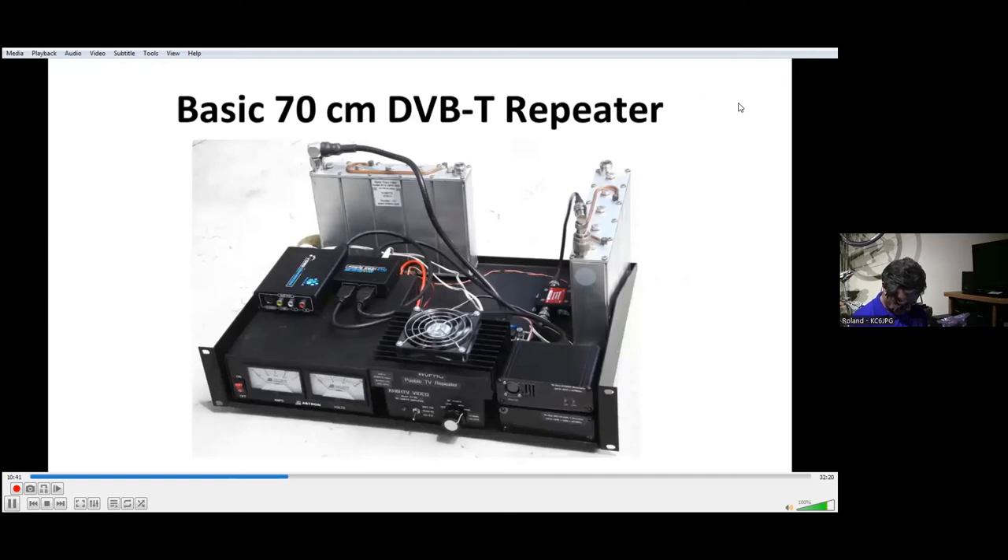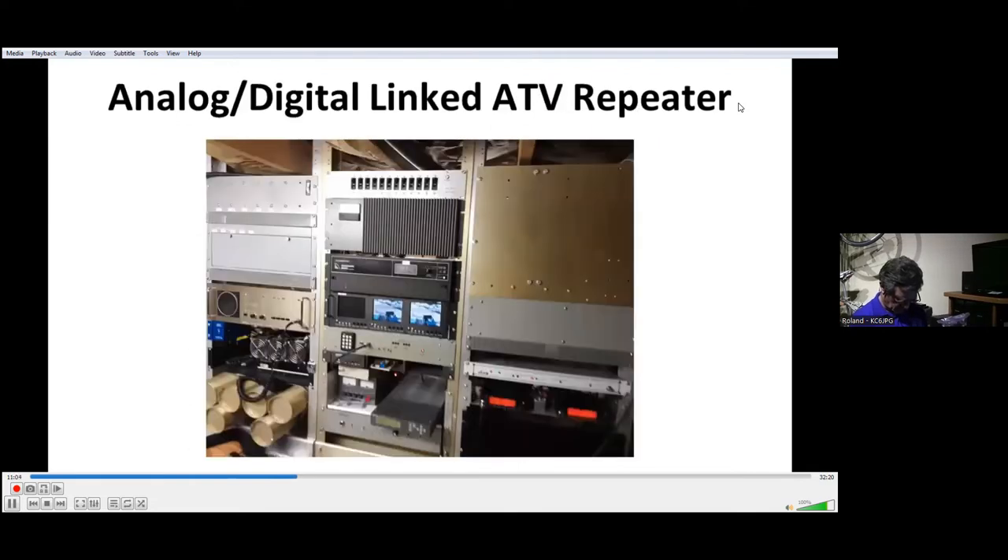If you want to extend your range from simplex to repeater, here's a basic DVB-T repeater. This one's in band, transmitting and receiving within 70 centimeters. K6HTV Video can build this for you, or you can buy the modules and put it together yourself. Our next slide shows a much larger ATV system — this is part of the Amateur TV Network, our hub repeater at Santiago Peak. We have a 5910 FM transmitter, a 1253 vestigial sideband transmitter that will soon be switched to DVB-T, DVB-T on 434, vestigial sideband on 434, FM input on 2441.5, and a bunch of link radios and voice control systems.